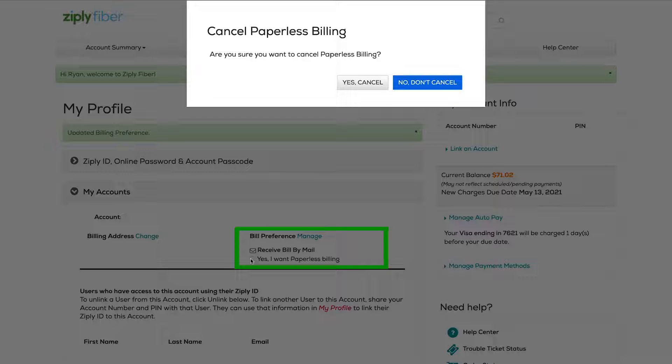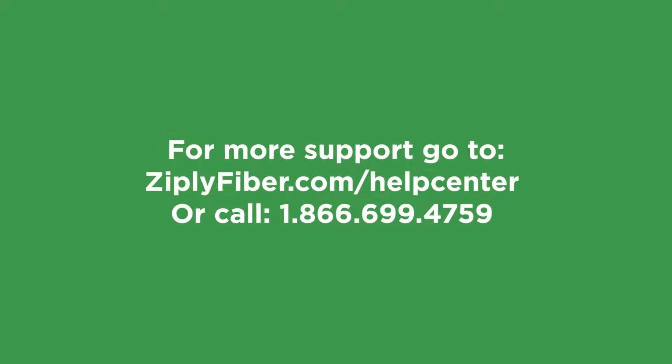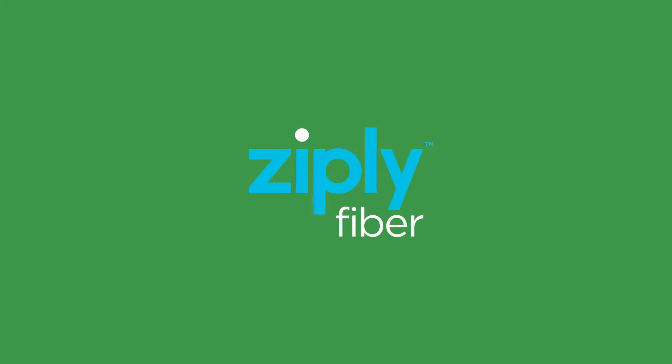It's just that easy to opt in or out of paperless billing for your Ziply Fiber account. You can find more support at ziplyfiber.com/help-center or call us at 866-699-4759. Thanks for watching and thanks for choosing Ziply Fiber, connecting you to the things that matter most.